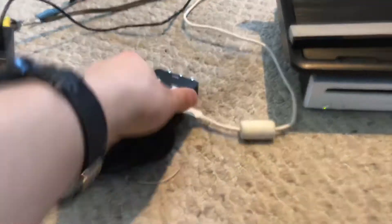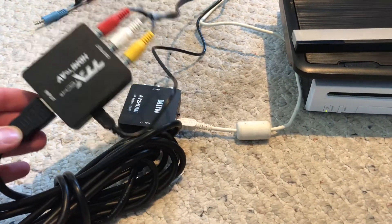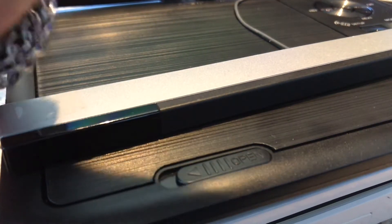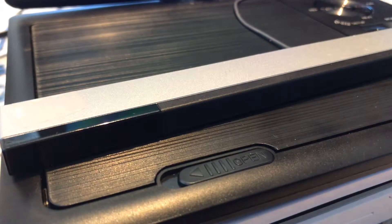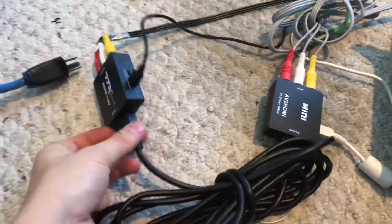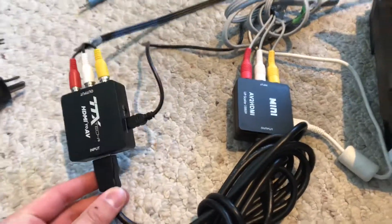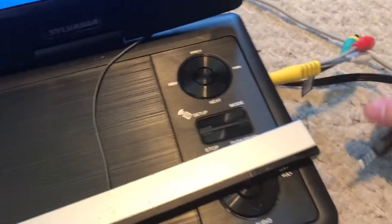I thought, why not put it through an AV-to-HDMI upscaler, then connect that to an HDMI-to-AV converter? I did it — just disconnecting the cables here. That worked. At the end of the HDMI-to-AV converter I connected a composite-to-3.5mm cable, which goes into the DVD player on the side.